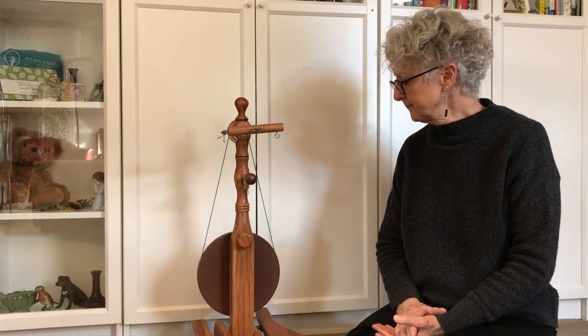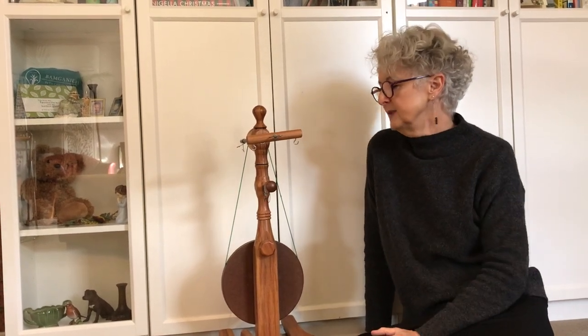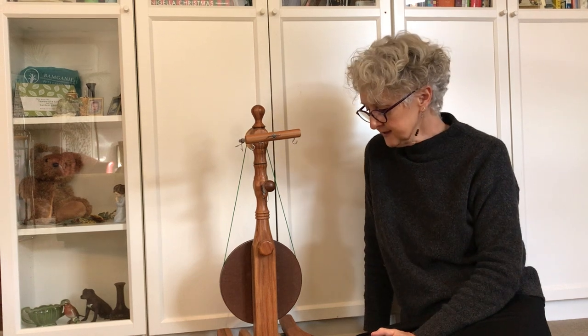Let's talk a little bit about travel wheels. There are lots of them around. As spinners became more and more mobile and visited groups for spinning, and as we get a little older, we probably don't want to carry our big wheels. Sometimes we just don't like the idea of our big wheels being put in and out of the car, even though they are strong enough to do so. Travel wheels have become very important to us.